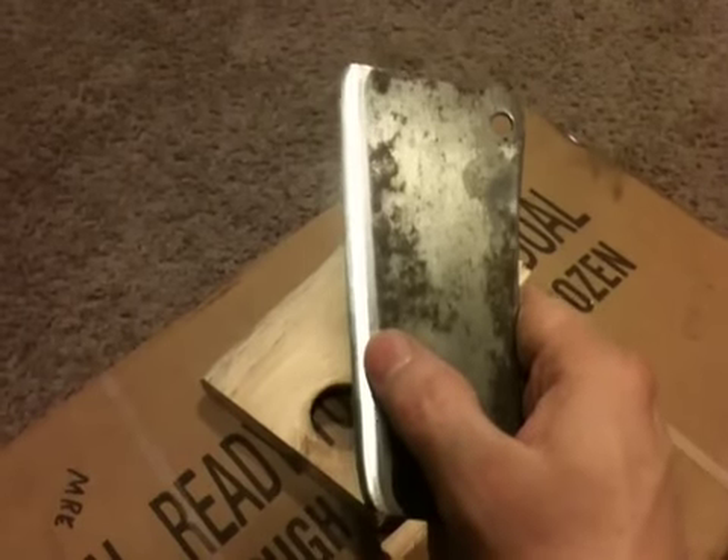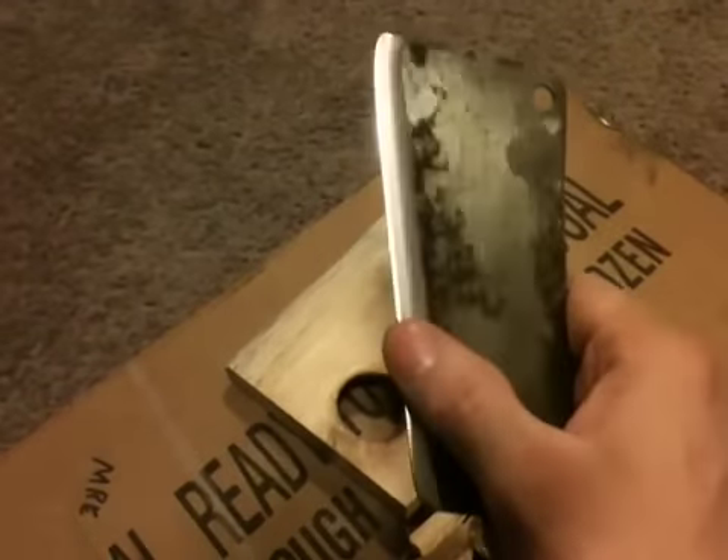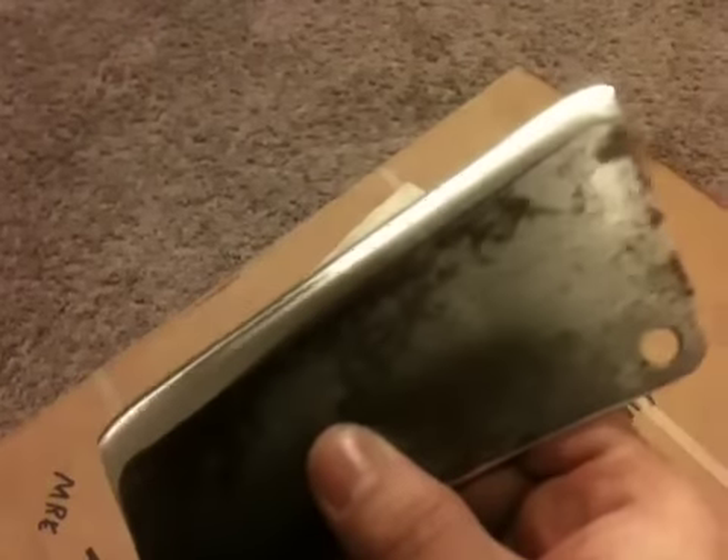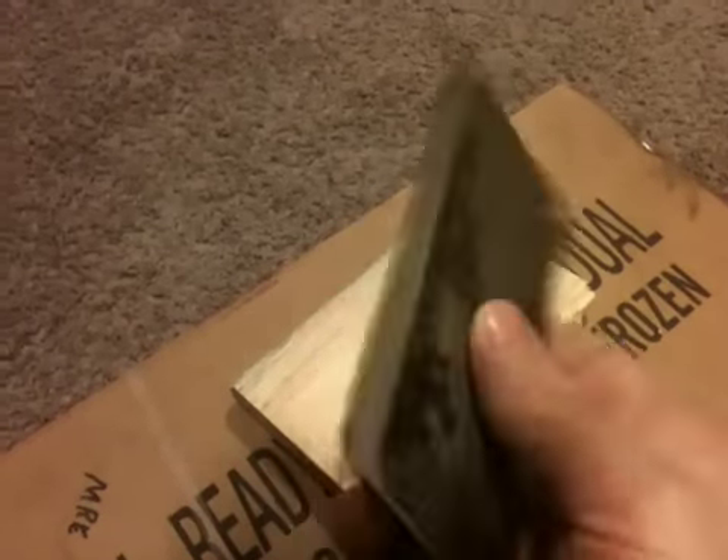I hit it on my 1-inch by 30-inch belt sander with some worn-out belts. It's got a pretty good edge on it, but I'm gonna hit it with my diamond stone yet tonight and see if I can get a little bit better edge. But let me give you a little demo of this.